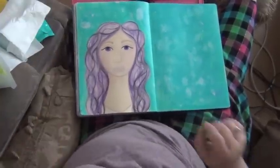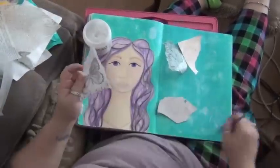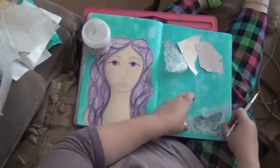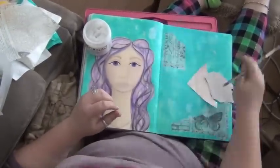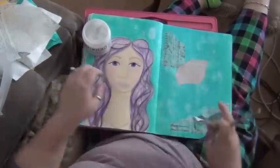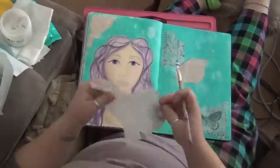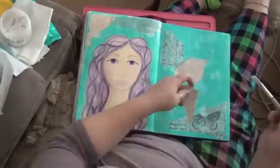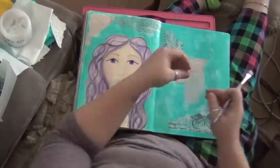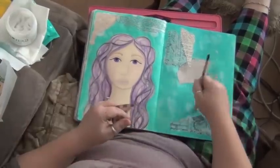Next I'm going to be adding some collage papers. I have my Tim Holtz printed tissue paper that I love so much and some other scraps and odds and ends out of my scrap drawer. I'm limiting myself to only the scraps I brought in my creating-on-the-couch bucket. I'll be using my Golden brand soft gel in matte — I didn't bring my liquid matte medium that I usually use on tissue paper because I was limiting my supplies, so I'm going to make it work with the gel medium.